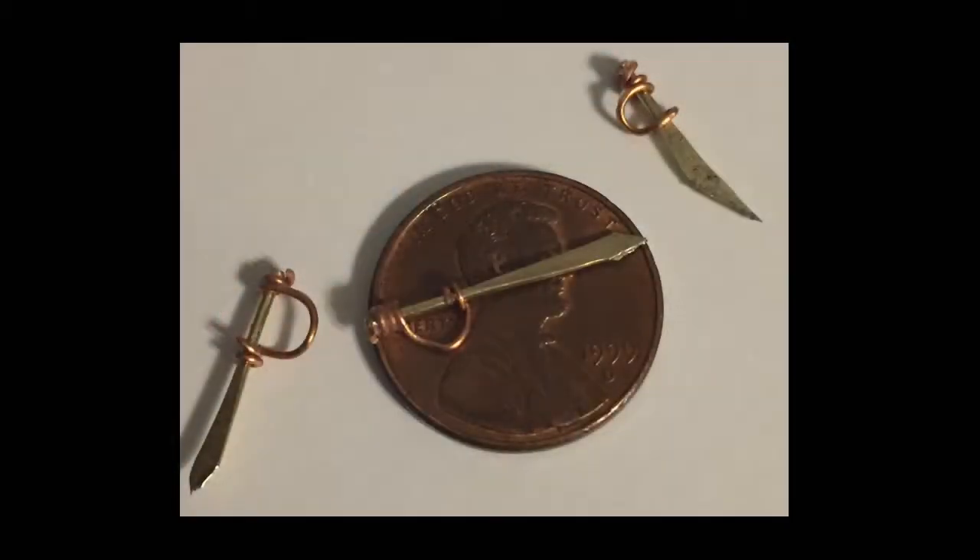Here are three examples of the swords that I made. You get better with time — the more you do it, the better you'll get. You clip off the excess wire and then just put a drop of super glue or tacky glue at the edge of the handle to hold them together. And that's it on the knives.